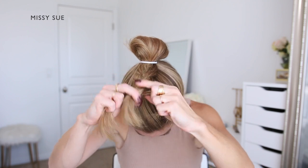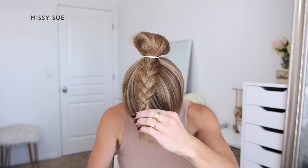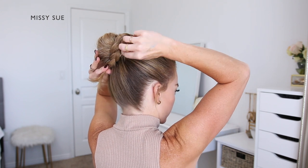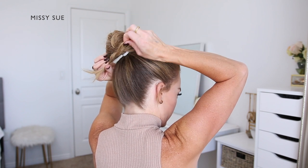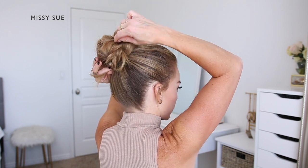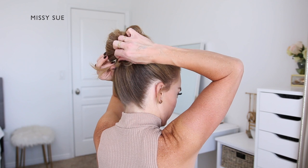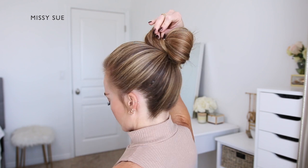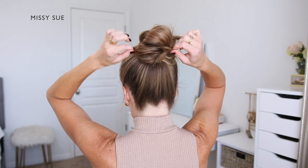I'm splitting the section into three smaller pieces and crossing the side strands over the middle strand, alternating between left and right. Once the braid reaches the ends, I'm going to take the braid and wrap it around the right side of the bun. I need the braid to be fuller and more disheveled for this style so I'm gently pulling on the edges to loosen small sections, which makes it look wider and fuller. Then I'm wrapping the ends of the braid around the base of the bun and pinning it over the top of the hairband.